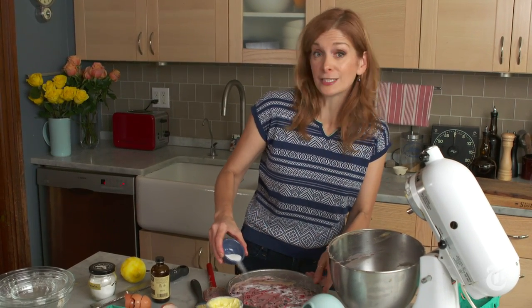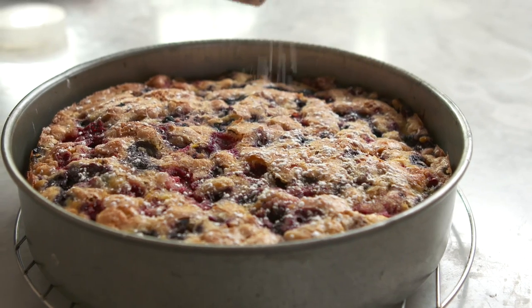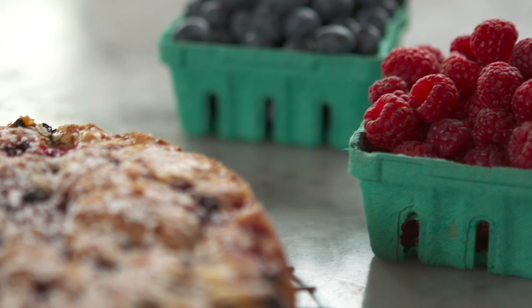That sugar helps give us that buckled surface, and it tastes good too. I tested a bunch of different buckle recipes when I was coming up with this, and my major tweak was to add even more fruit and then to bake it at a slightly higher temperature so that the surface would get extra brown. Now I'm going to cover it up with a little bit of confectioner's sugar. You could serve a buckle with a little bit of whipped cream on the side, or some crème fraîche, or some ice cream — but it's also really good all by itself.